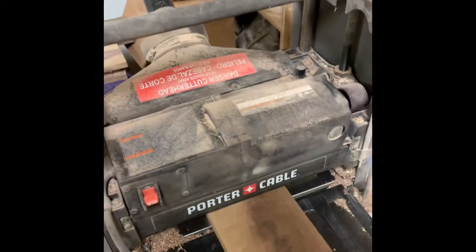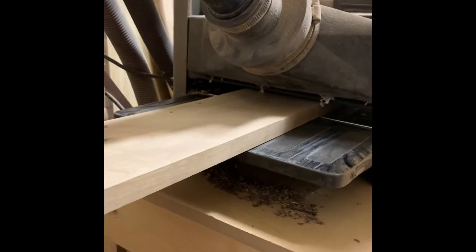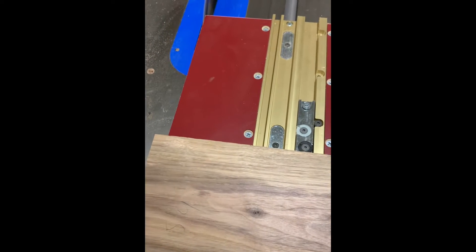Alright, so day three of this Lego table build. Right now I'm just taking some more walnut and getting everything surfaced and squared on all four sides. I ran it through the joiner first and now the planer, and then I'm going to take it to the table saw and get everything ripped down to its final size.